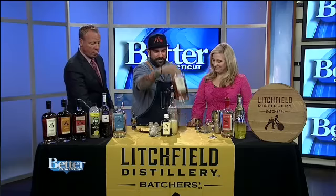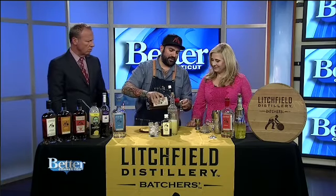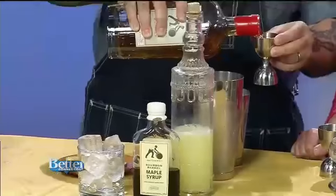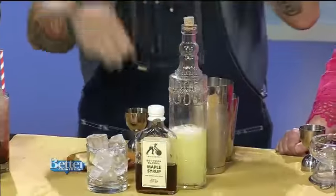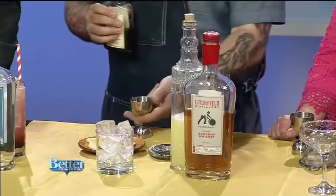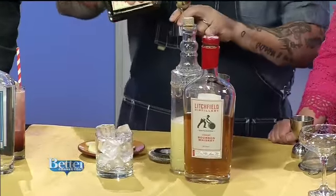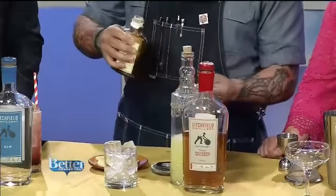So we're going bourbon now. We're doing our Litchfield bourbon — an ounce and a half. This is called the Litchfielder Cocktail. This is one of the cocktails we designed at the distillery to help people sell it in their bars and something to enjoy at home as well. So we have maple syrup as our sweetener, which we actually age in our barrels.